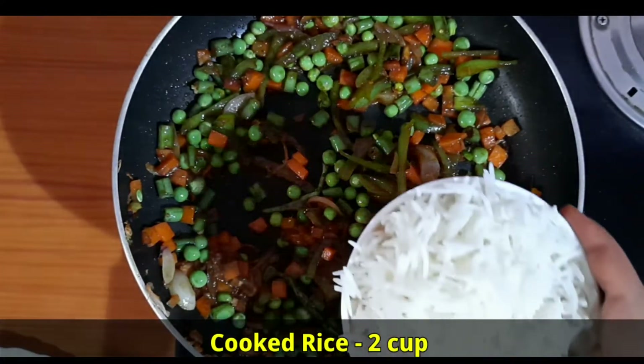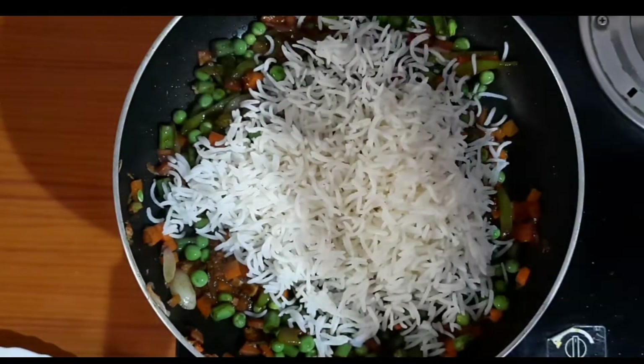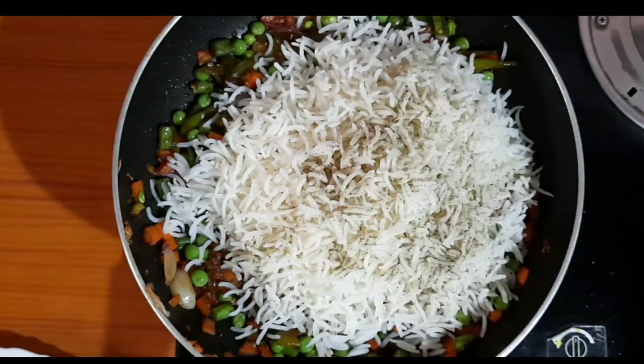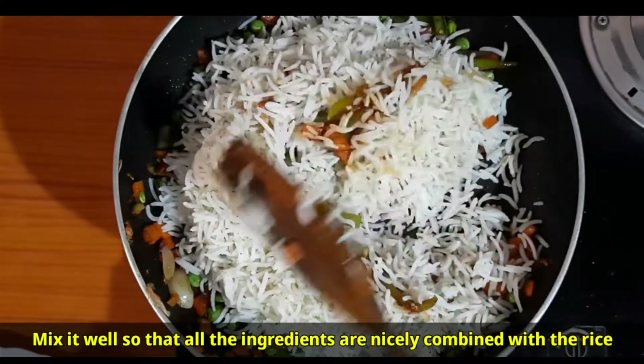Add 2 cups of cooked rice and black pepper powder 1 teaspoon. Mix well so that all the ingredients are nicely combined with the rice.